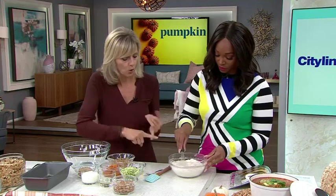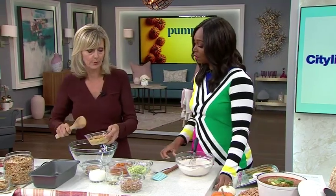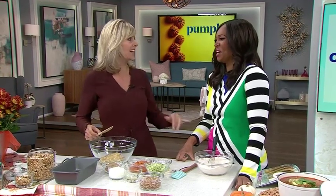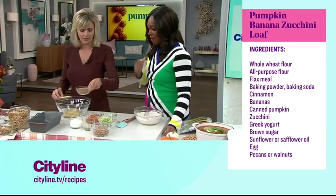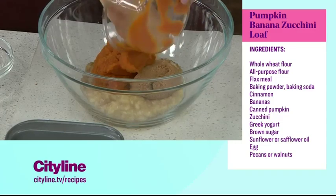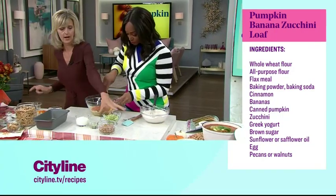So you have white flour, whole wheat flour, some ground flax — you could do ground chia, I'm sneaking in some nutrition — cinnamon of course, baking powder, baking soda, and salt. For the wet ingredients: bananas that are very ripe with spots on them, because this recipe doesn't have a lot of added sugar — the bananas are your sugar. We're only adding half a cup of brown sugar, not packed. Then I'm adding the pumpkin and the egg.